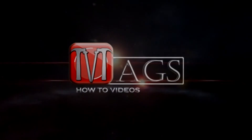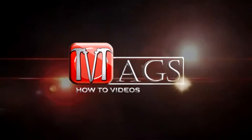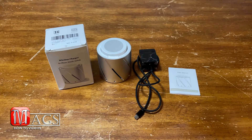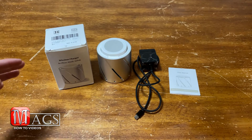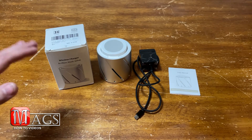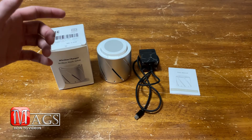Hello everyone and welcome to Meg's How-To Videos. My name is Caleb Magnuson and today we will be reviewing the 2-in-1 fast wireless charger model number ZF-2. Before we go over the data I've collected while testing this wireless charger, I want to let you know that this is a non-paid sponsored video. This company sent me this wireless charger free of charge to do a true honest review, and that is what I'm going to do.